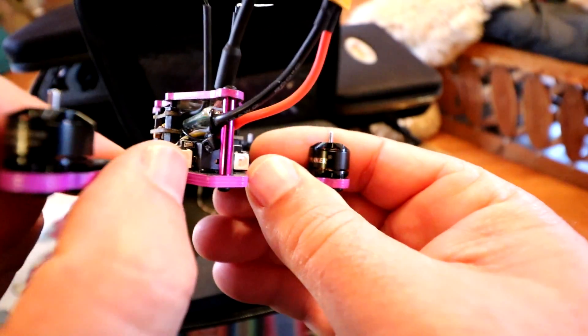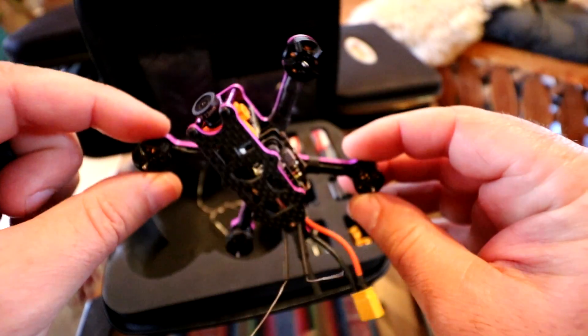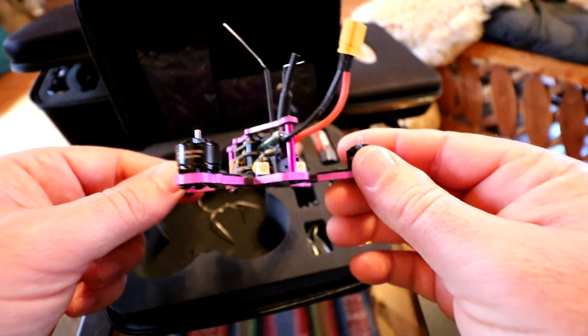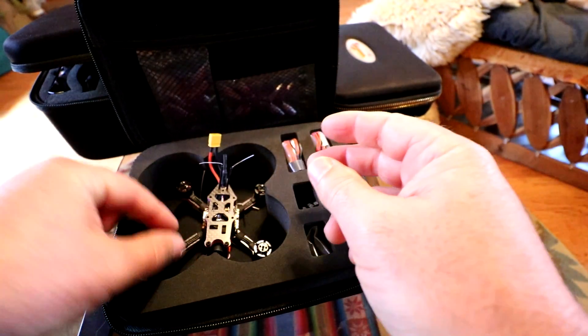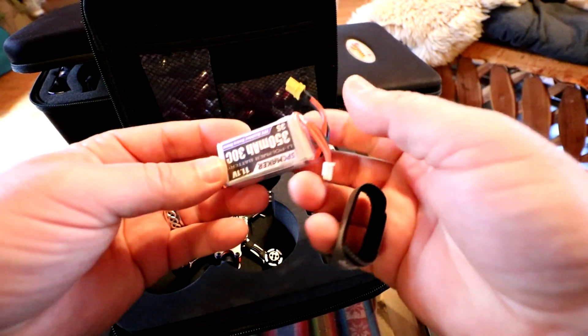It also has a beeper down inside there. So we're going to have a beeper, and hopefully this has OSD — we'll be able to see that on the screen when we're flying it. Pretty darn awesome. That seems to be just about it for the quad.